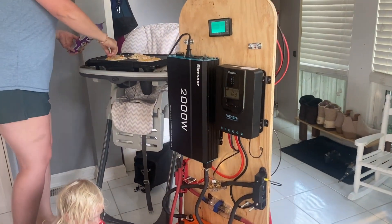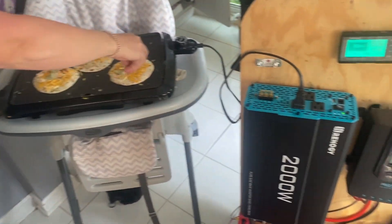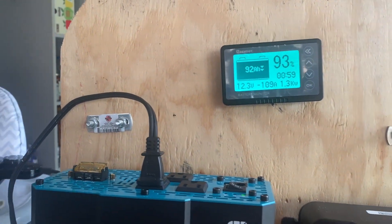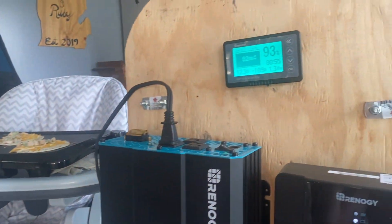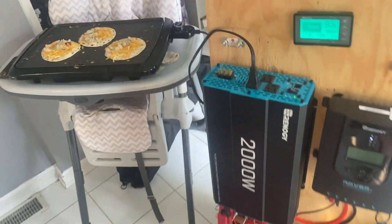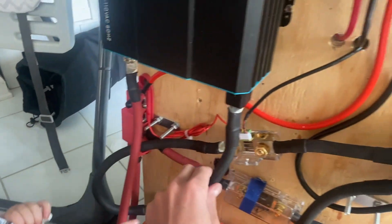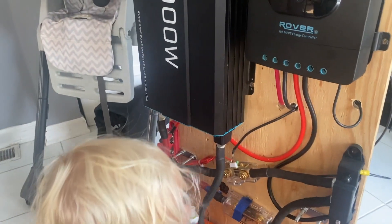We got it hooked up and we're testing it out with the griddle over here, which takes 1300 watts. So we just started it a few minutes ago — it's at 100%, now we're at 93%. But we're rolling here, it's working just fine. The wires aren't even hot. We don't really want to touch them too much, but you know.